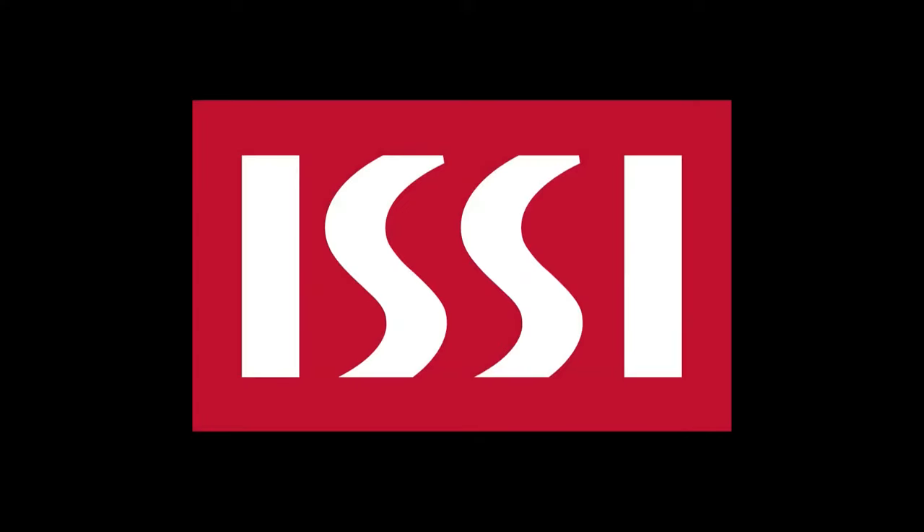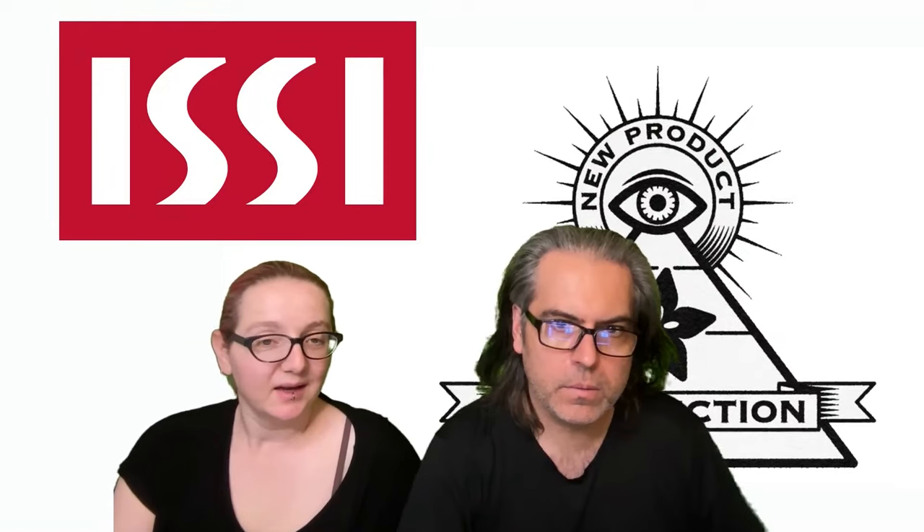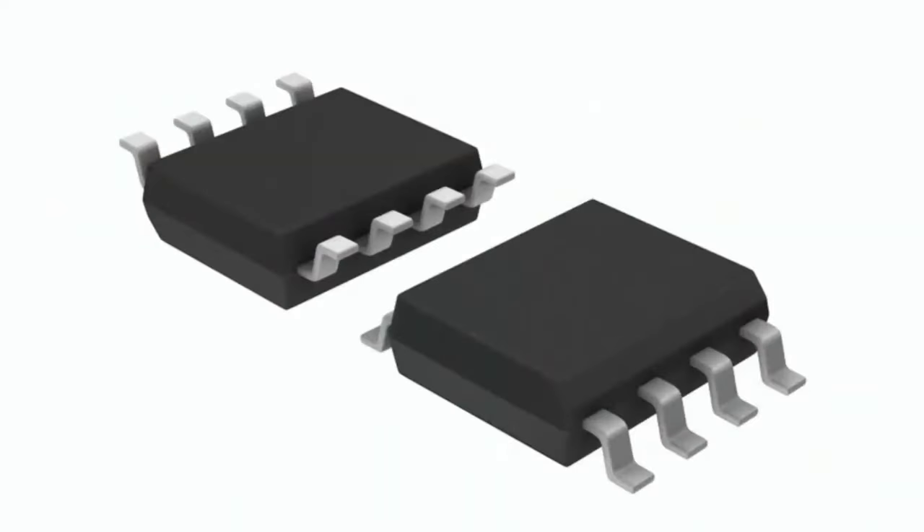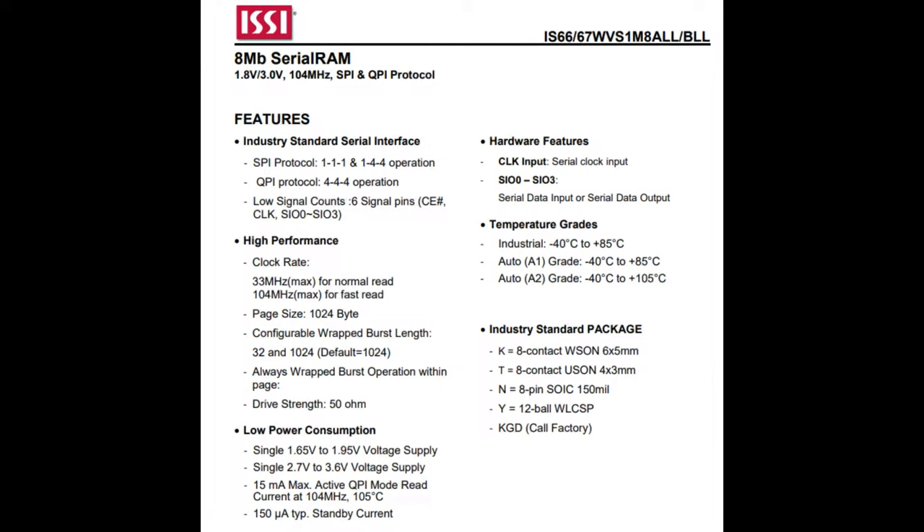This week's NPI is from ISSI. What is the new product introduction of the week? ISSI — I love their LED driver chips, but they're also famous for their flash memory. This week we're talking about PSRAM chips, because DigiKey.com highlighted their serial and parallel memory chips. In particular, their 8-SOIC package, QSPI/SPI PSRAM, available in 1.8V or 3.3V logic and power, with 100MHz speed and burst output — perfectly designed for chips that can take advantage of PSRAM, which is more and more chips these days.